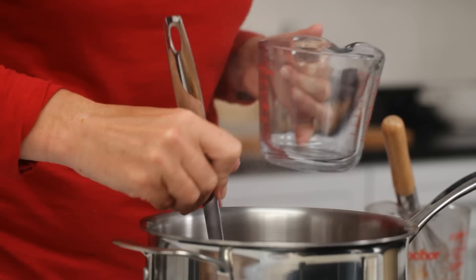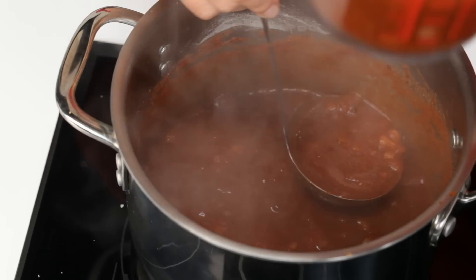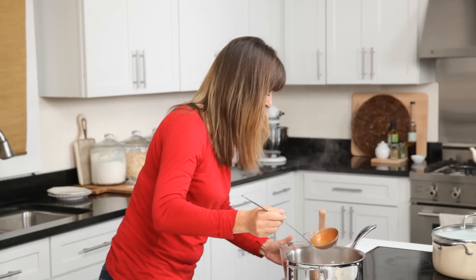Now I'm going to remove a cup and a half of the sauce. This is the time you want to use a liquid measuring cup and a ladle. And my sauce is simmering away.